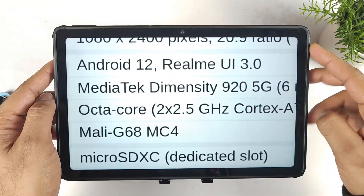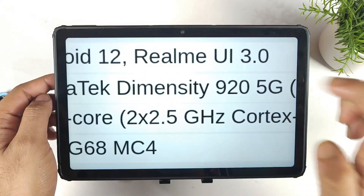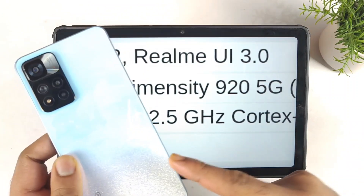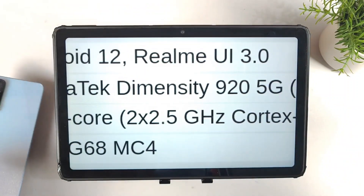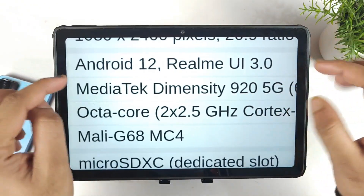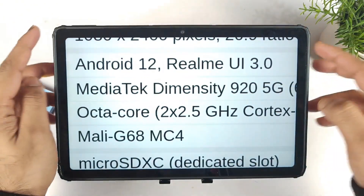The phone will be powered by the Dimensity 920 chipset. This is not the first time we've seen this processor — we already saw it in the Xiaomi 11i and 11i Hypercharge devices. The same Dimensity 920 processor will be there, and the phone comes out of the box with Android 12 and Realme UI 3.0.